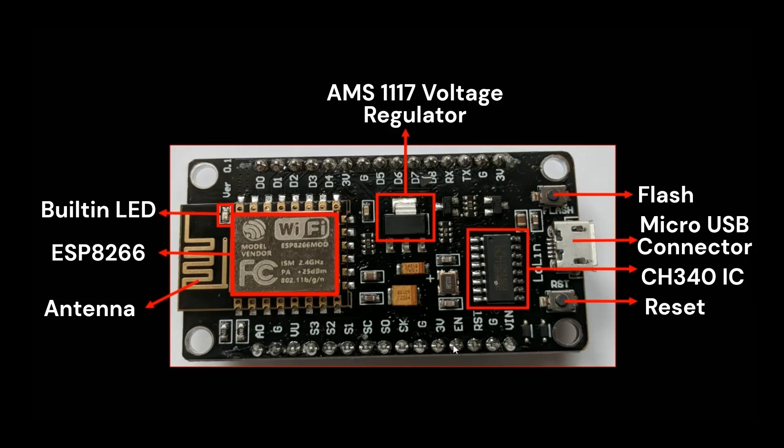Then there is the EN and RST pin. The EN pin is used to enable or disable the 3.3 volt power regulator on the board — pulling this pin low effectively turns off the NodeMCU. The RST pin can be used externally to reset the board, similar to the physical reset button.